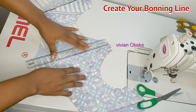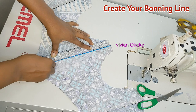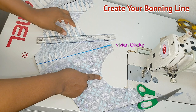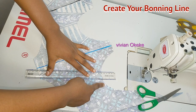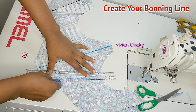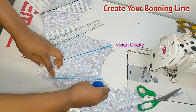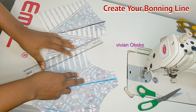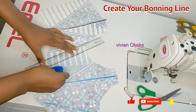I'm creating three channels. One sits at the center front — right at the middle of the center front. The next one sits on one of the notches I just made, using a ruler to position it. You can decide to place your channels however you want — it's your project! But this is how I want my boning channels to be positioned, and I'm going to create them the way I want.